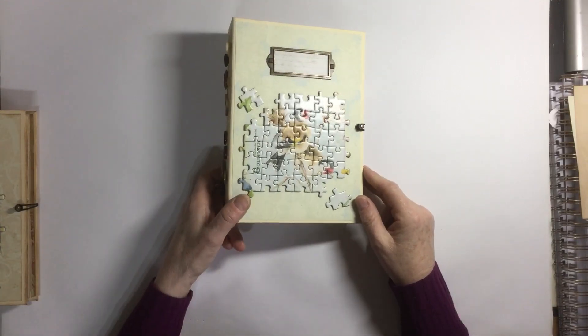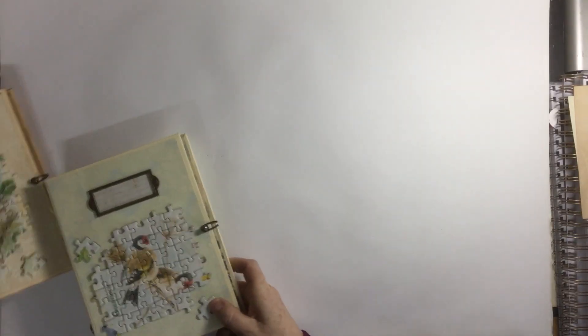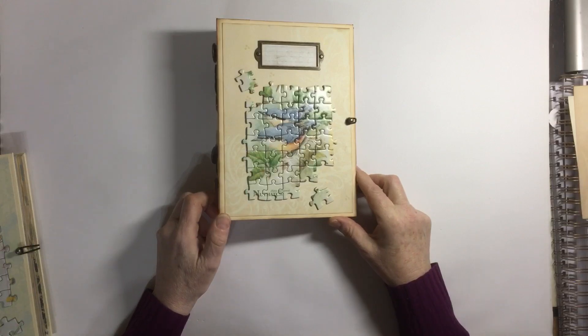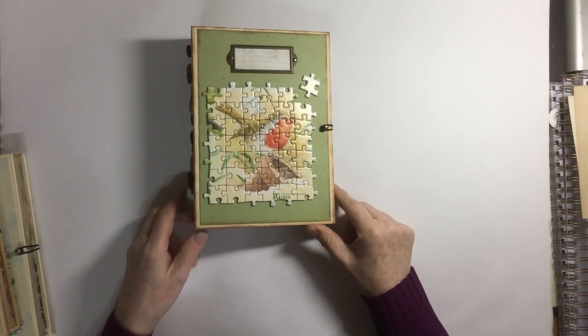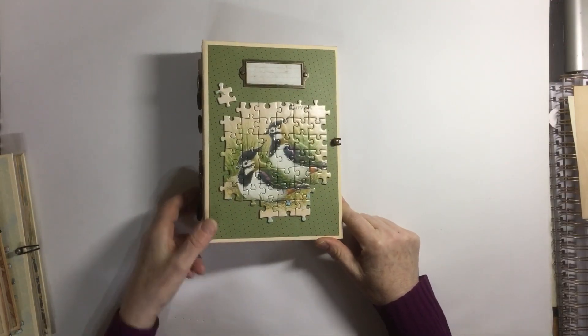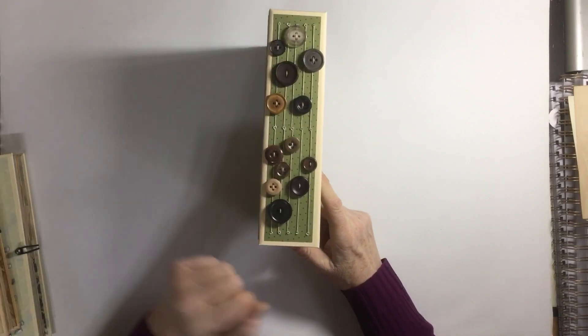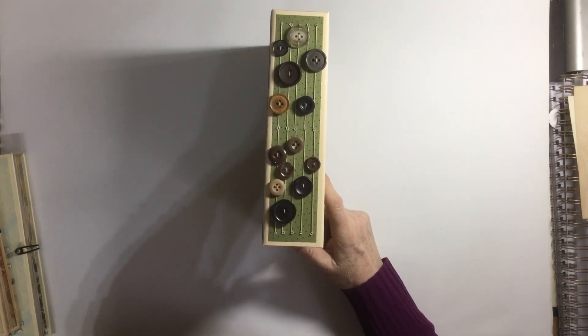So that's the goldfinch, then we've got the nuthatch, next one is the robin, and the next one is the lapwing. As I say they're all similar — buttons on the spine, all vintage buttons.